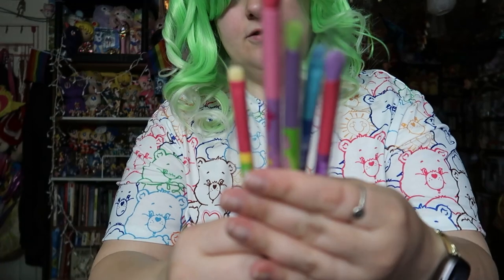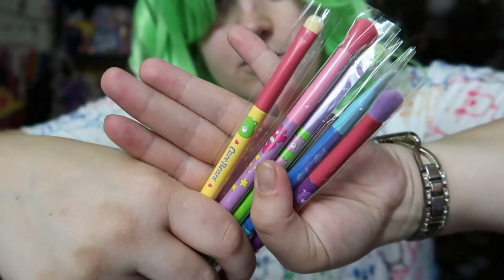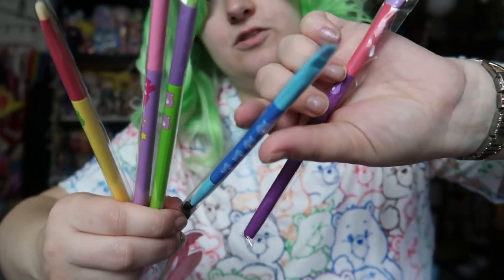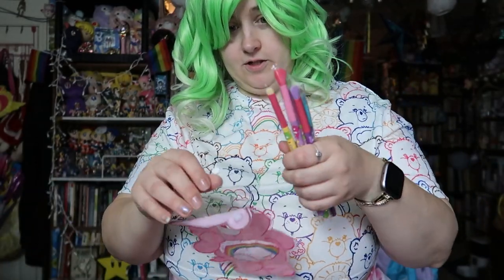And lastly, we have these little Care Bear brushes. They come in this little bag and they're all individually packed — these are all eye brushes. You got a spoolie with an angle, so if you want to do your eyebrows you can do that with this one. I like these small eye brushes. I feel like I never have enough cute eye brushes. I'm always picky about blending because I have deep-set eyes, so I have to figure out what looks better on my eyes.